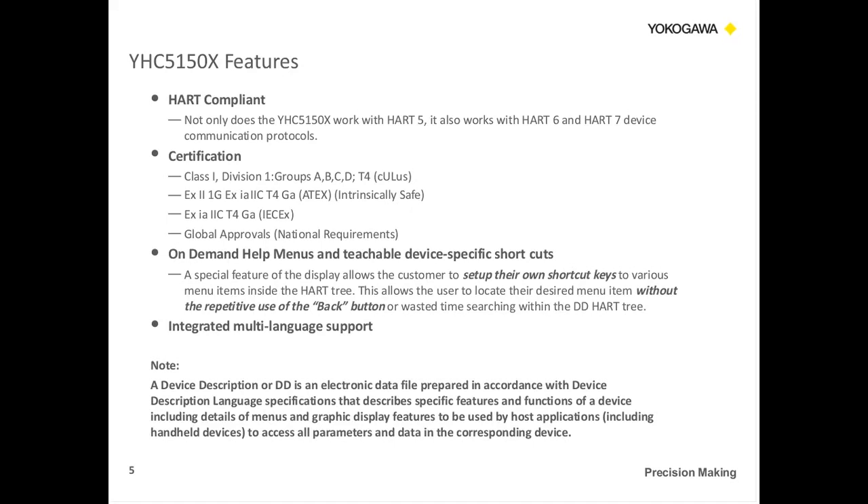We have on-demand help menus that allow the customer to set up their own shortcuts. So if you are doing multiple transmitters and you want to get to a certain section within the HART tree, you can set up a shortcut and go directly to that option. We also have a navigation button that lets you know where you are in the HART tree, so you can jump to different places to make commissioning a lot quicker. Just to clarify, a DD is a device description — an electronic file prepared by the manufacturer that allows communication between a smart device and the communicator.